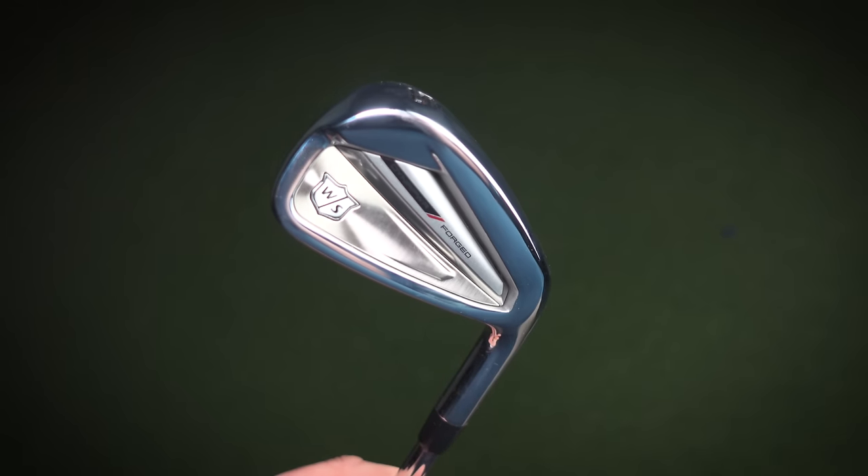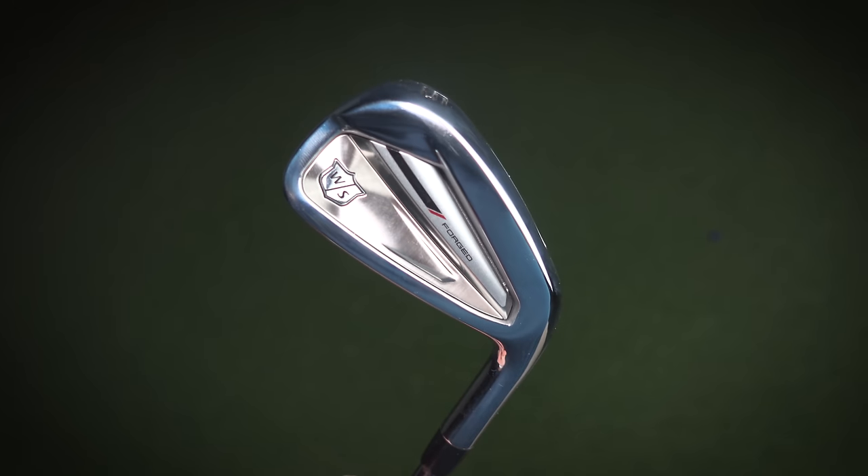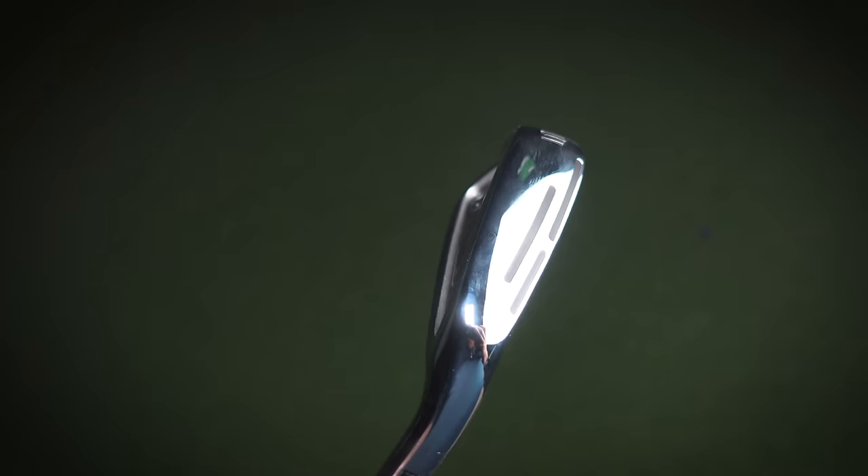We've got all the 2024 Wilson arsenal to go through on this channel, and I've decided — which might be a surprise to a lot of you — to start with the Dinopower Forged because it intrigues me. Wilson have done something incredible with the Dinopower driver, somehow coming out of the blue competing with the big boys. But this area of Wilson golf — the P790 sort of category, the player's distance iron — I especially don't have much experience in.